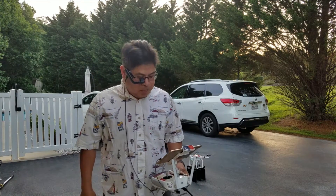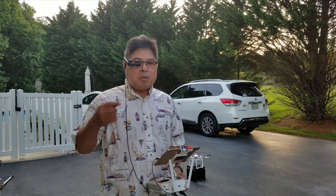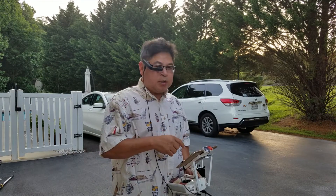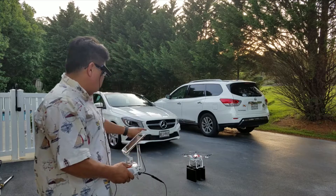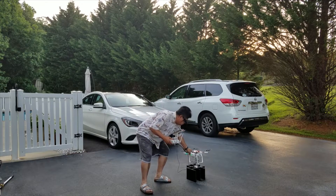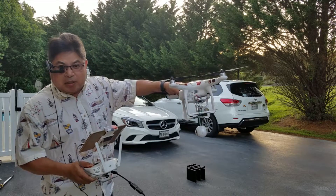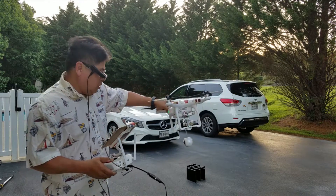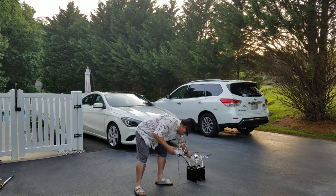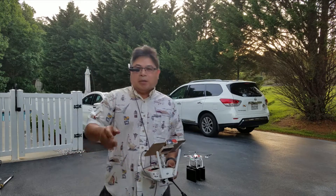Hey guys, so in this video I'm gonna test my real view viewfinder with my DJI drone. I have my new mount so I'm gonna test that at the same time. We'll see that in the real flight, hopefully everything goes well.